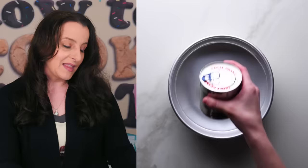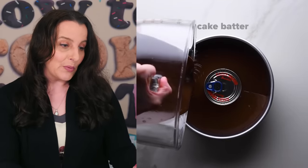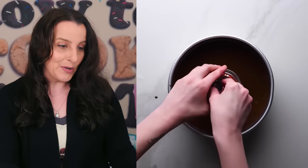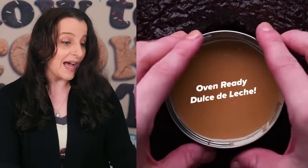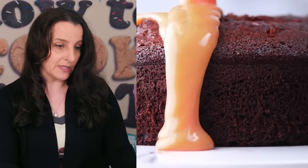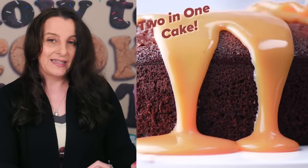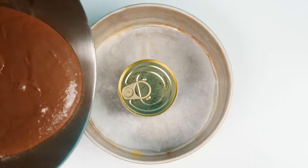This first one is by Blossom. They put a can of sweetened condensed milk in a pan and pour cake batter around it, then they open the can — glad they did that — and bake it in the oven to make oven-ready dulce de leche, then pour it over the cake. It looks amazing, but I don't think it's going to work. I think it's not in the oven long enough to turn the sweetened condensed milk into dulce de leche, but let me check it out.